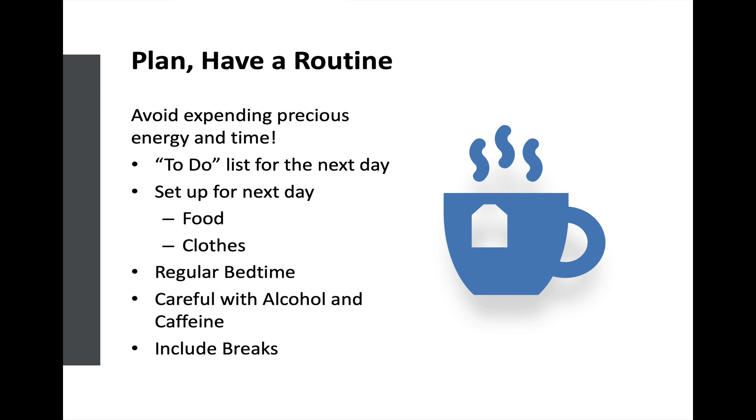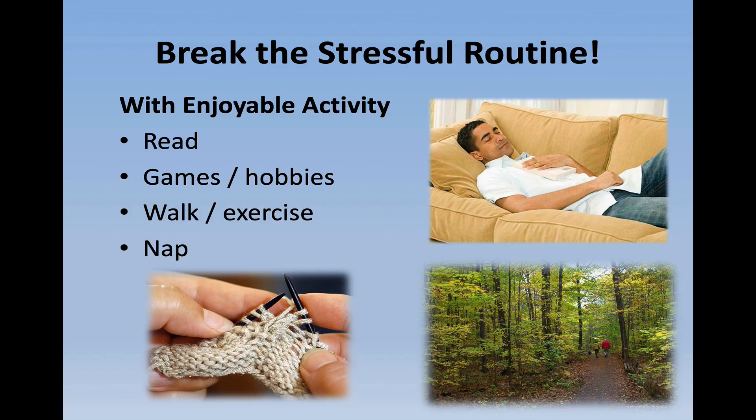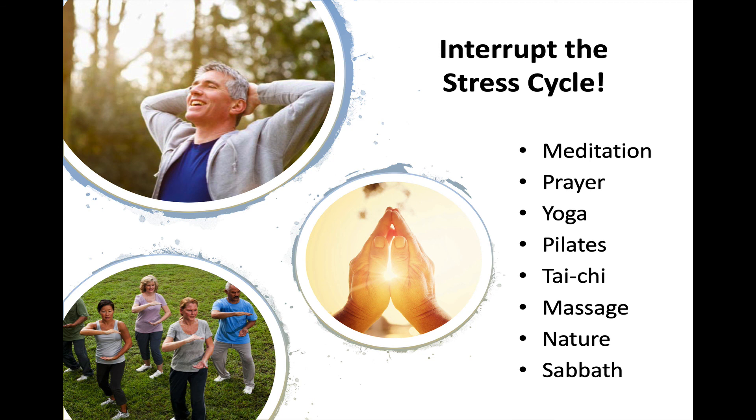I would encourage you to watch the session on sleep. Be careful with alcohol and caffeine, and include breaks in your day — plan that walk after lunch, plan a few minutes of deep breathing or relaxation. You want to plan to break that stressful routine, and you can do this by scheduling other enjoyable activities like reading, games and hobbies, a walk or exercise, or even a short nap. Interrupt that stress cycle with things like meditation and prayer, yoga, pilates, tai chi, massage, enjoyment of nature, or a Sabbath — a regular scheduled day once a week where you take a break from work and set it aside for relaxation, recreation, and restoration.